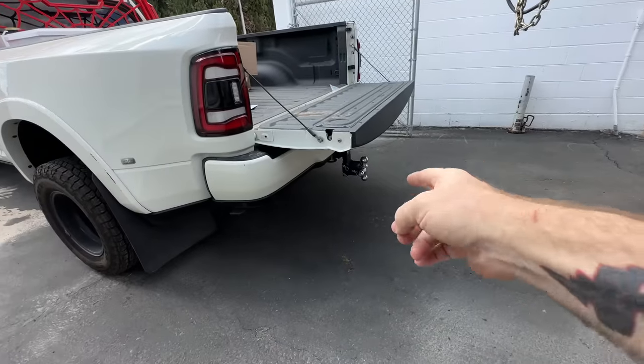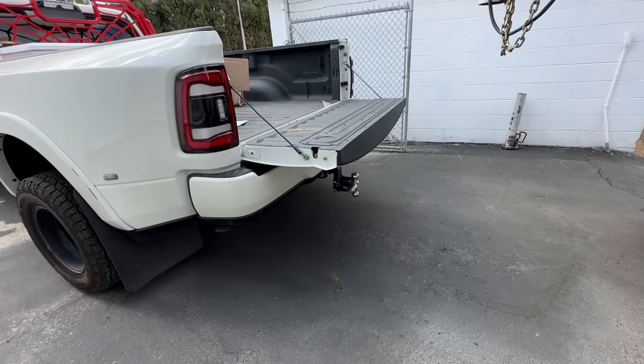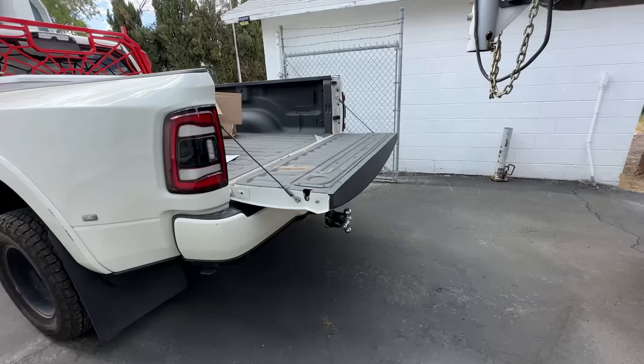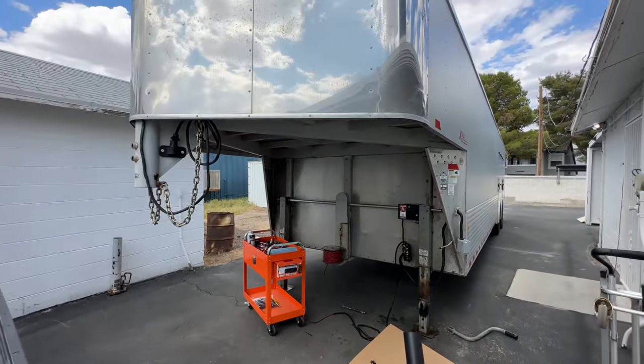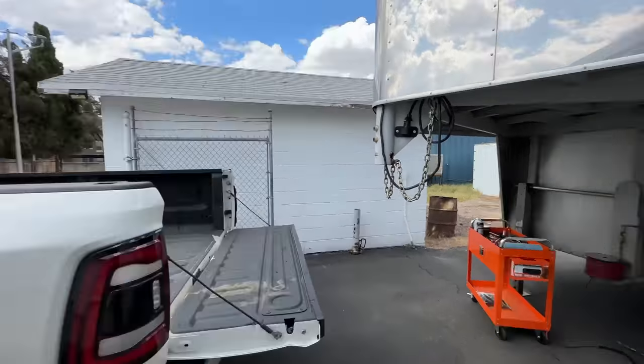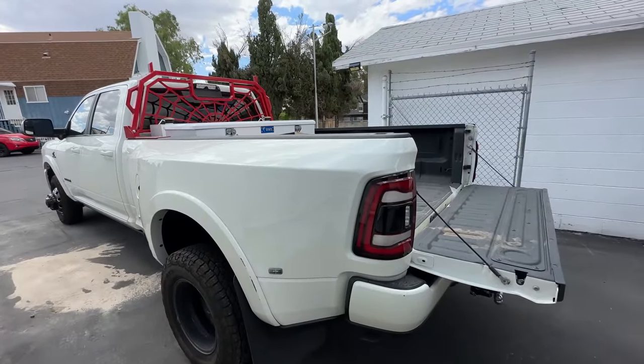But if you were doing it on the bumper pull, you'd be limited to what - four, five hundred pounds or something like that tongue weight. So you have to balance the trailer more. It's a completely different trailer pulling experience, which is why I wanted one of these and why I bought this truck. I got tired of the bumper pull experience.